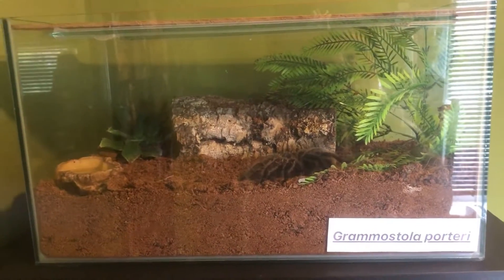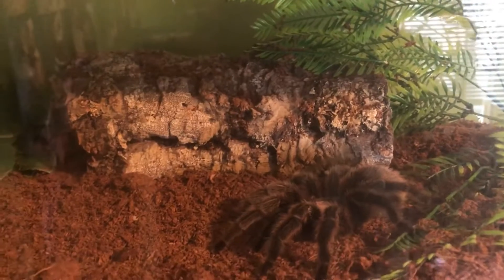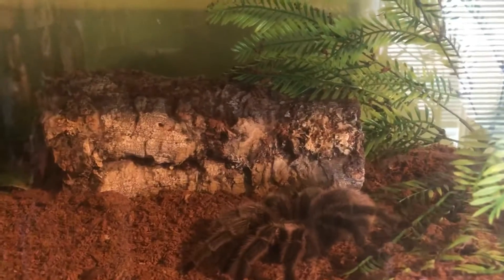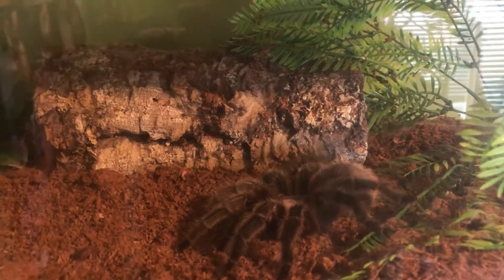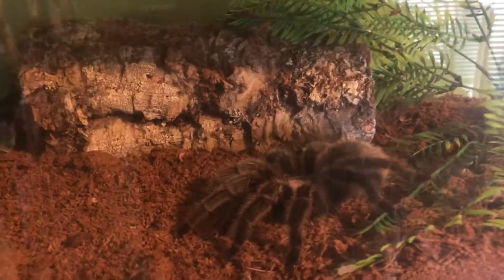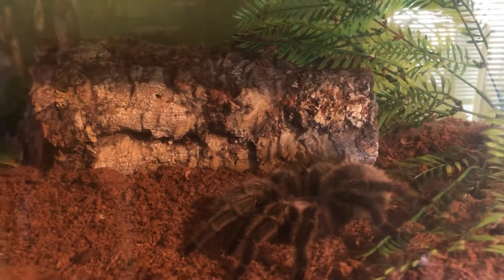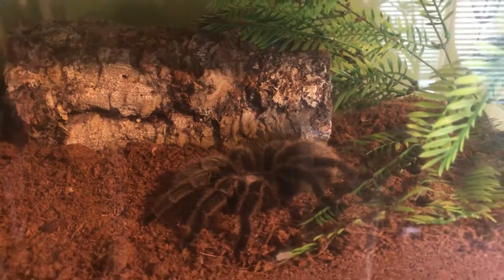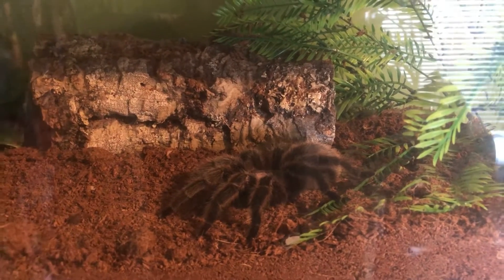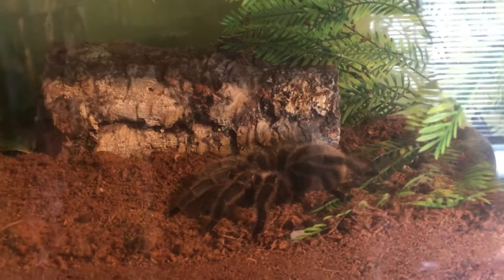Okay everyone, so we're now on the second shelf. To start off with, we're going to start with the Grammostola pulchripes, my 2D and Rosa. She is my first tarantula I had since I got into the hobby. She is a female — I actually got her off one of my friends who asked if I wanted her. I've had her for 4 years and she's molted twice since I've had her. I'll say she is fully grown now and she is my main tarantula on my channel. Let's move on to the next tarantula.